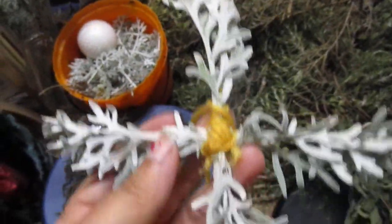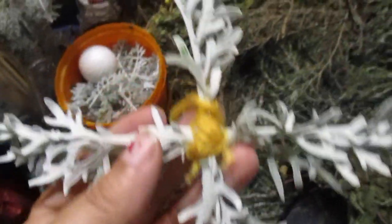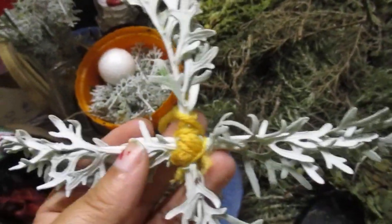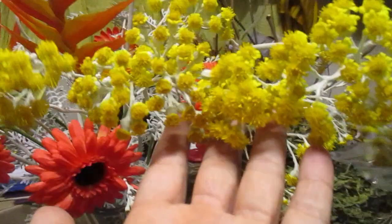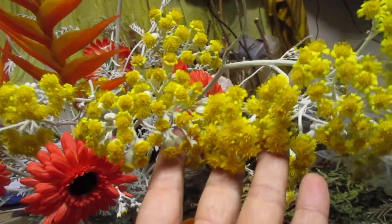I think it's just perfect for light-colored trees, or when you want to put light colors on your pagan tree or your festive tree. And it's perfect for summer because it blooms in summer and the yellow is just gorgeous, so it's also nice for midsummer.